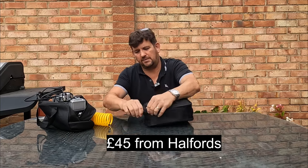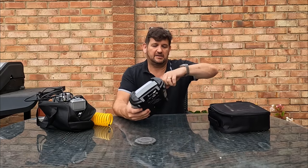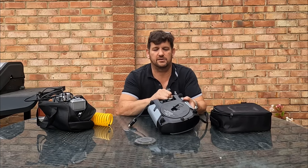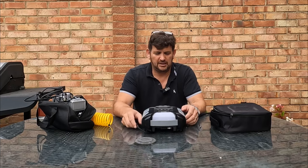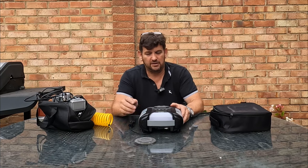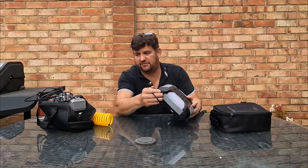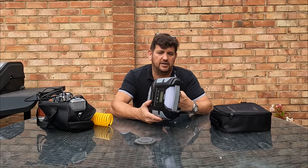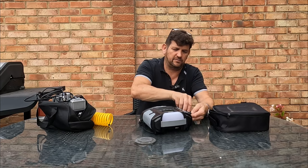The Halfords pump is a much neater thing altogether. It fits in the bag a treat, the bag hasn't broken, and you can just wrap it up — it's really tidy. The pipe comes out neatly, I've got all the adapters I need for blowing up a paddling pool and footballs too. It's also got a light on it. It was a little bit noisier than the other one, and it wasn't quite as quick. But on the plus side this doesn't get hot, you don't have to wiggle it to get a connection, and it only draws 15 amps instead of 30. So this is a much more sensible option, and this is the one I'm going to be putting in my car for emergencies, because it wraps up so neat and tidy.